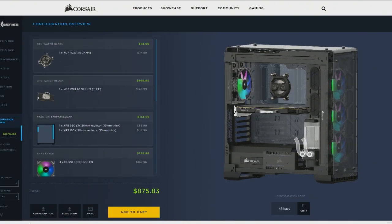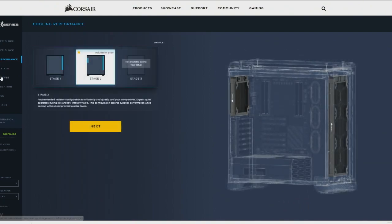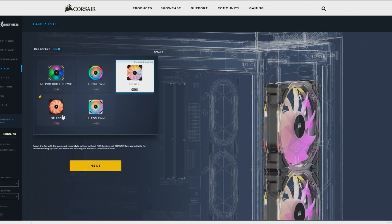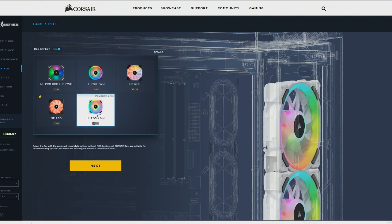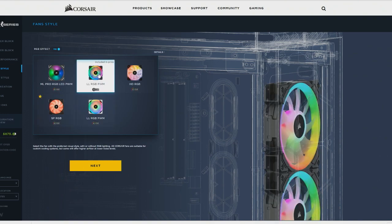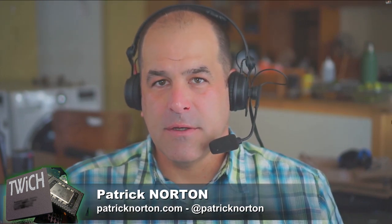Corsair's configurator is very polished — it looks like a web app running in your browser that has the ability to go back and forth easily and visualize what you've built so far, where the radiators are, and lets you change the cooling level or maybe change which fans you pick. You can start with plain fans or single LED colored fans, or those really cool addressable RGB fans where each fan has eight different lights that can individually be changed.